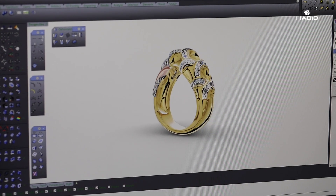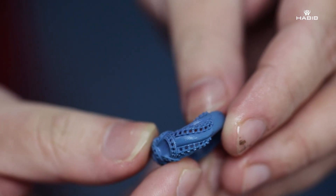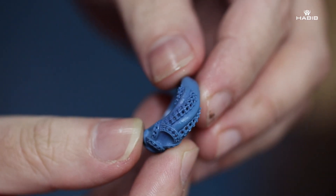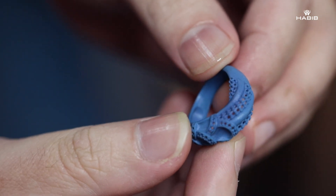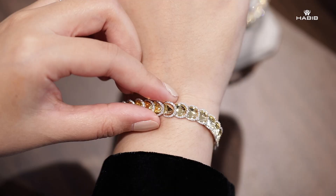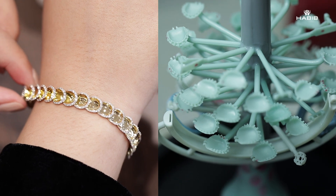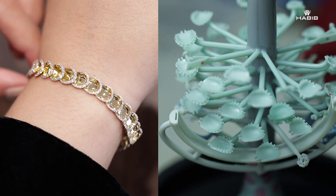Once we're happy with the 3D design on screen, it will then be printed out. For designs that we produce in larger quantities, we create a rubber mould. Once the rubber mould is done, we continue to the wax tree — you'll be able to see each of these pieces being assembled on the wax tree.